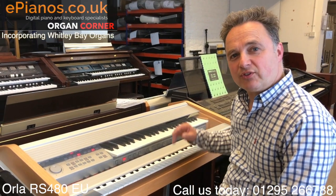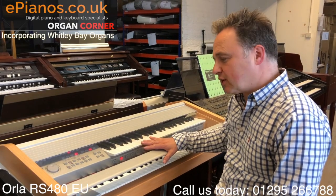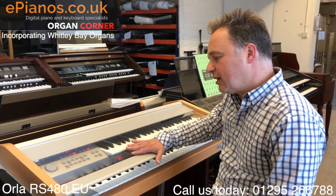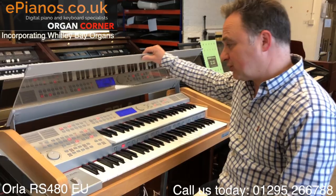Hi, I'm David Cooper from Whitley Bay Organs and ePianos. This is a Ringway made by Orla. It's a collaboration between Ringway in China and Orla in the UK and Italy, and they've made this for the EU market - a small, very compact organ.